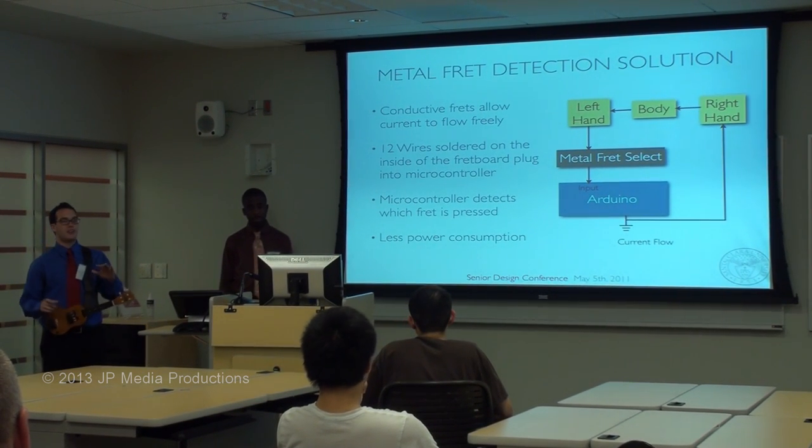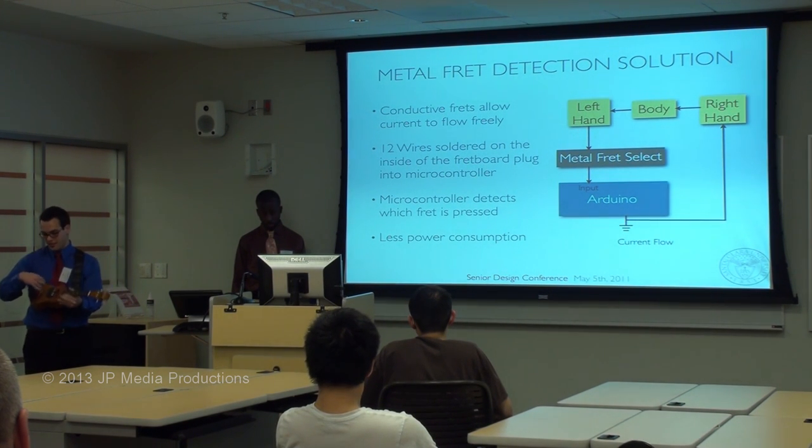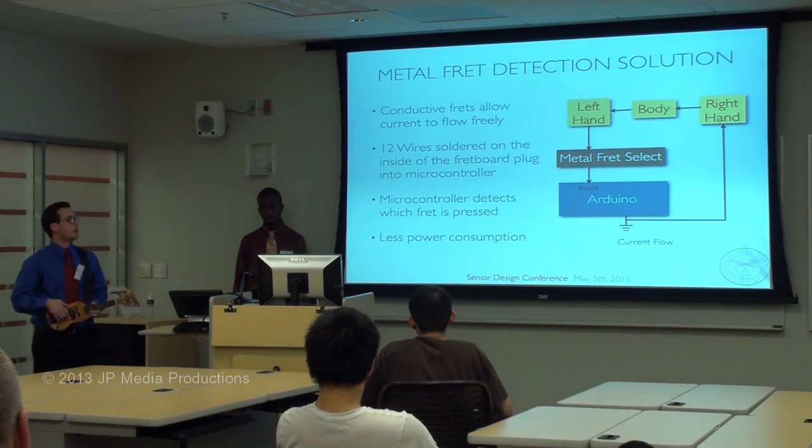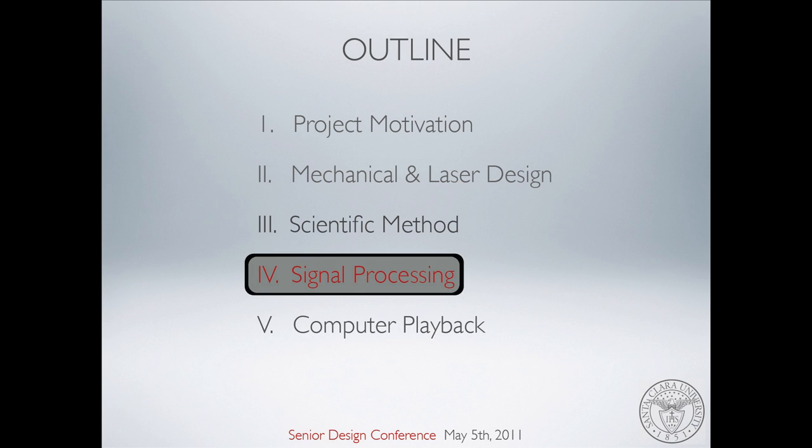This method is also very helpful because it reduces our power consumption. Originally we wanted four more lasers and four more photodetectors, but this method cuts that right out. Now for the rest of this presentation, I want to hand it over to my friend Joseph to talk about the signal processing and the computer playback.